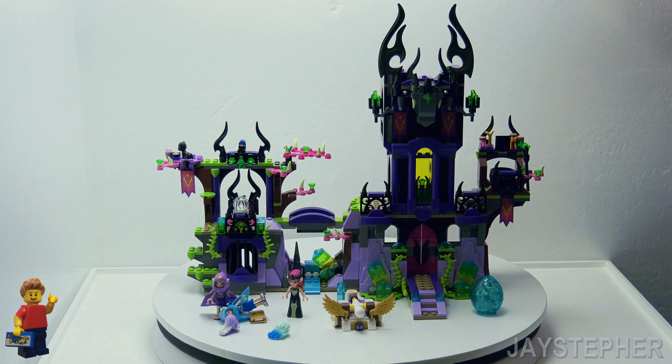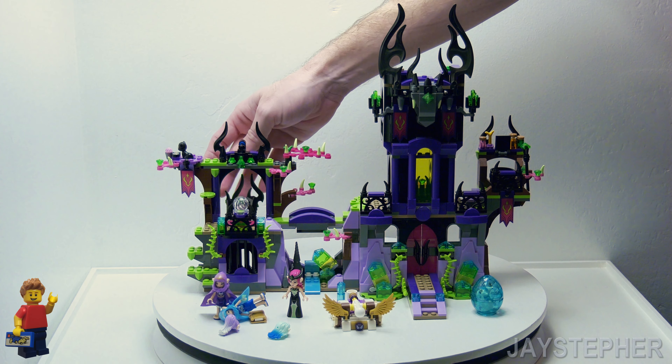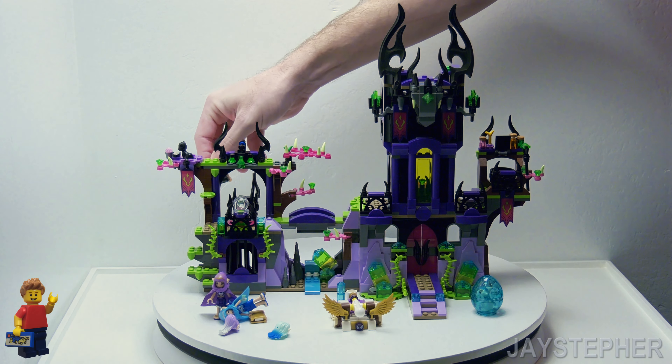It does have some other characteristics like this chair in the top left for the Wicked Queen. I don't know if she can even sit down in there — we'll try and see.